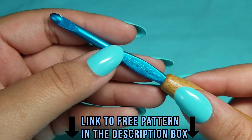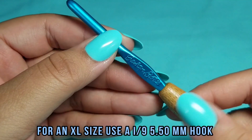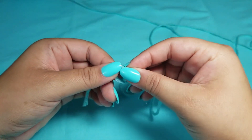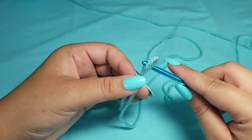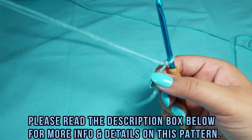We will be using an H8 5mm crochet hook, and this one is by Susan Bates. To begin, start with a slip knot. If you don't know how to make a slip knot, please watch another video on that. Put your crochet hook into the slip knot and pull that shut.